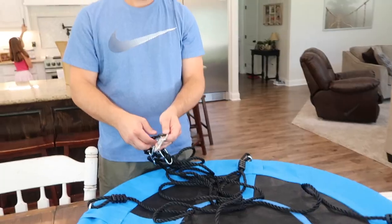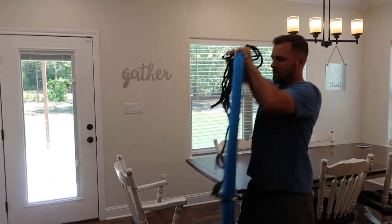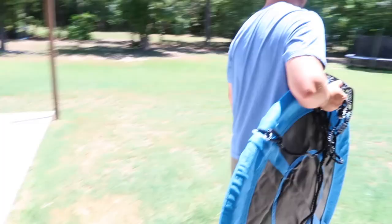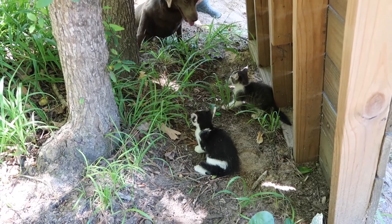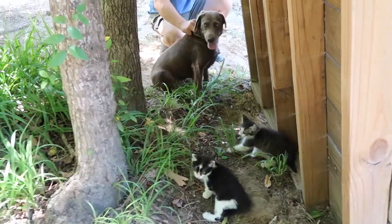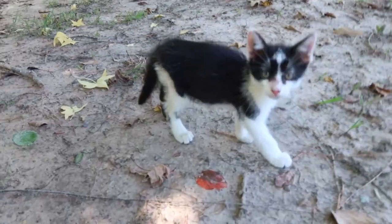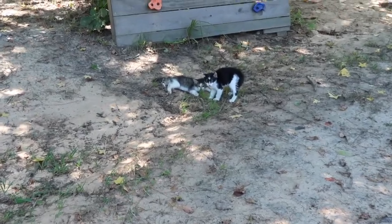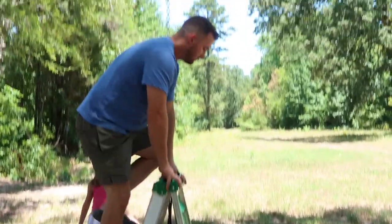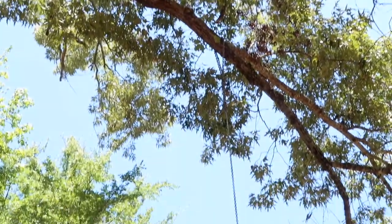All right, the swivel is on. Let's go try it out, Cooper. We're also trying to introduce our kittens to our doggie, and she just wants to lick them, but they think she wants to eat them. These are our brave little kittens. That's why Justin had such a hard time getting the swing up so high.